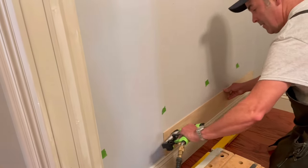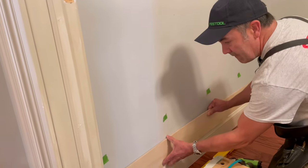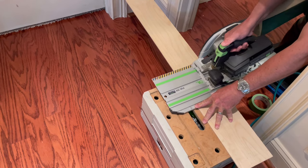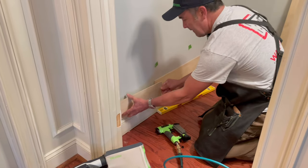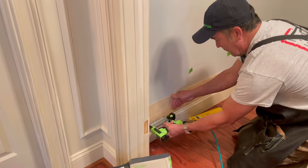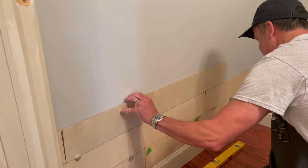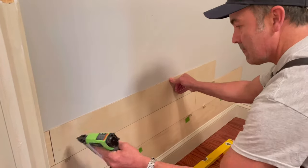I take my first strip of wood, cut it to a random length, and put it up with the pin nailer. Since it's a short wall the next piece is a cut side, so I mark it — I try to avoid measurements at all costs. I'm using my HKC rail saw, but you could also use a miter saw or even a jigsaw. I use my pin nailer to attach the second strip, and notice I'm using nickels for spacing.